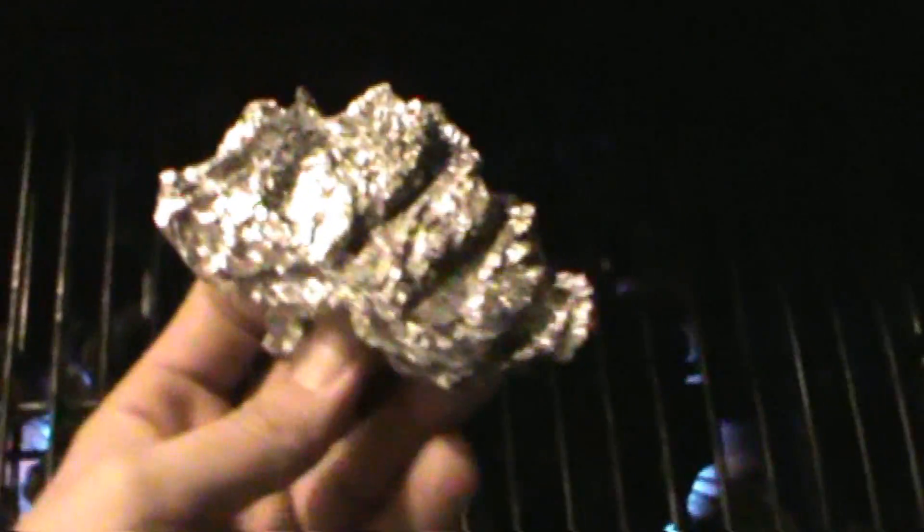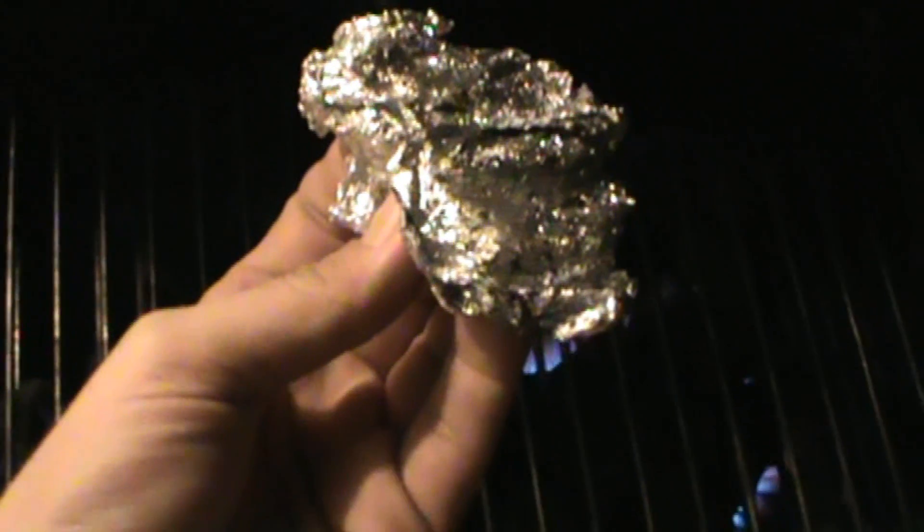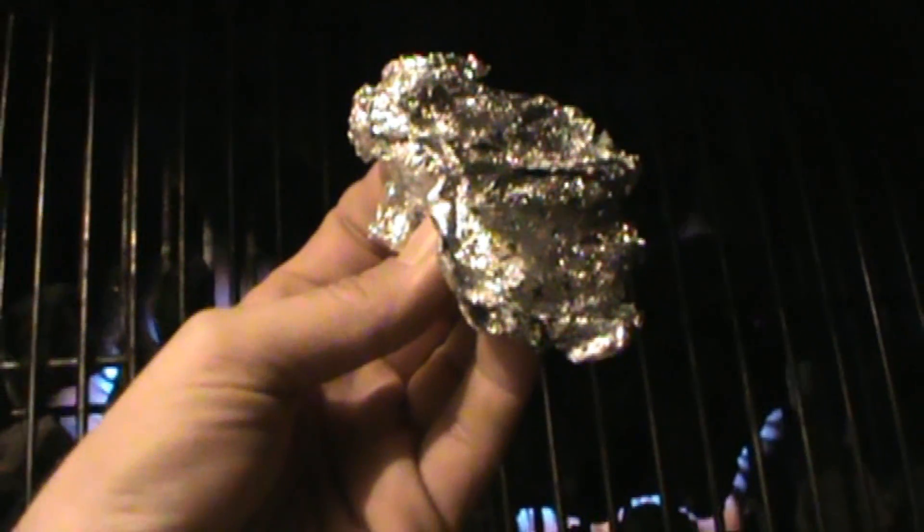Anyone ever need a cheap solution to clean your barbecue grill? Well, the cheap way is to use a piece of tin foil. I think it's better than using one of those brushes. So I'm cleaning my barbecue a little away with a piece of tin foil — that's right, tin foil. A real cheap poor man's solution.